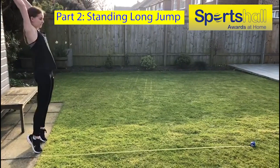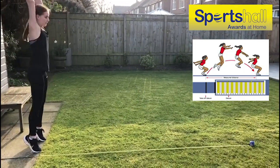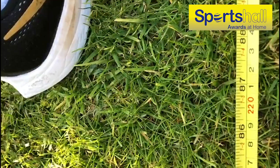Simply set up a tape measure, take three to four jumps and measure to the back of the heel. Share your videos and results with your family and friends using hashtag HomePentathlon.